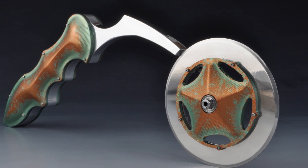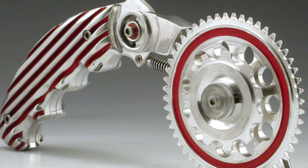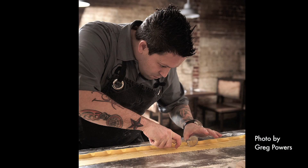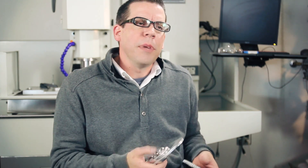I make pizza cutters that I sell. I've sold them to a number of people all over the country. Bravo has their Top Chef show, and there was a guy by the name of Mike Isabella. Mike sent me an email one day — he had found an image of one of my pizza cutters online, and he'd had it tattooed on his forearm.